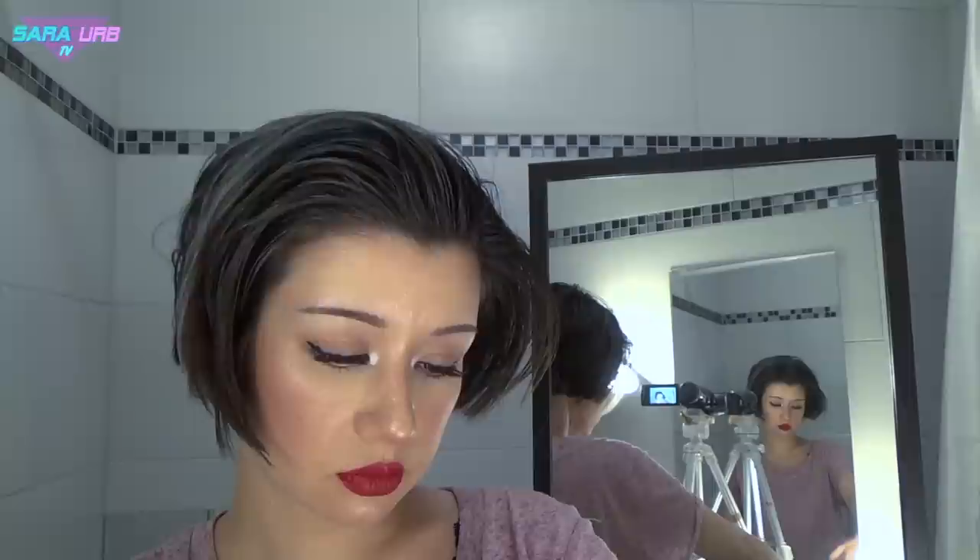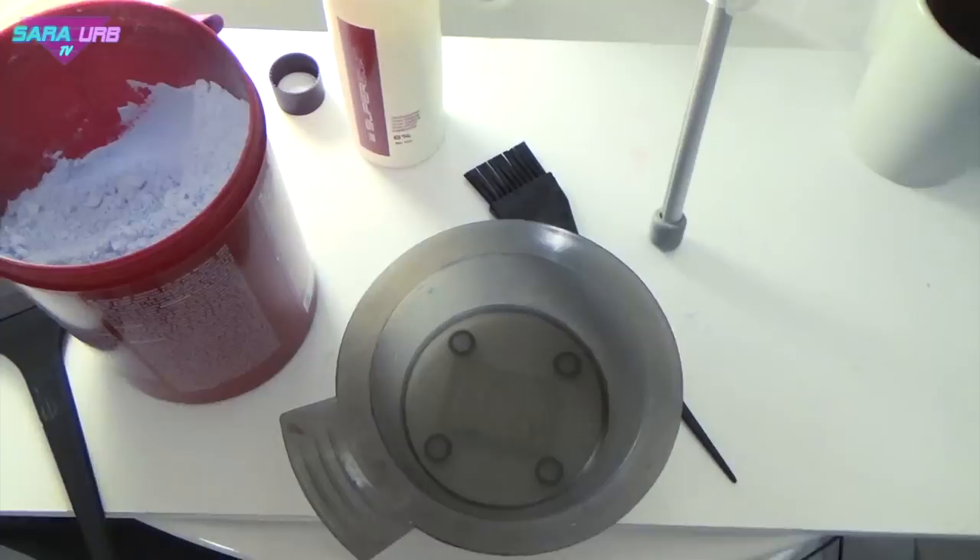Since I bleached my hair before when I was younger many times, I knew this is going to be a big bleaching journey before I'm able to put on my purple hair color. This is always exciting because you can also badly damage your hair, but I'm not scared. Let's start with the perfect bleaching dough.